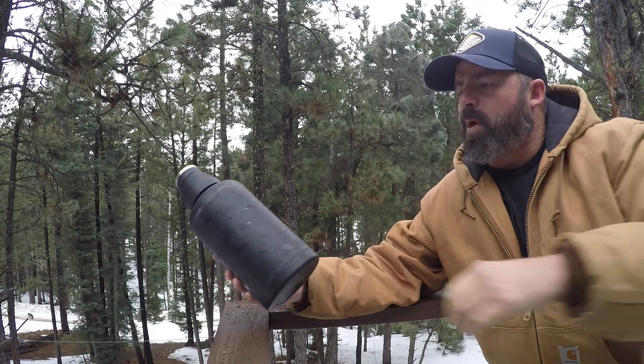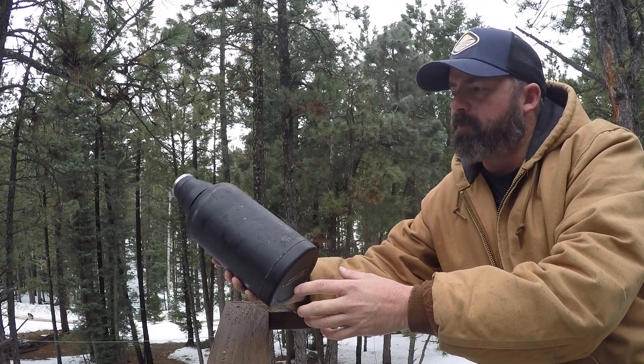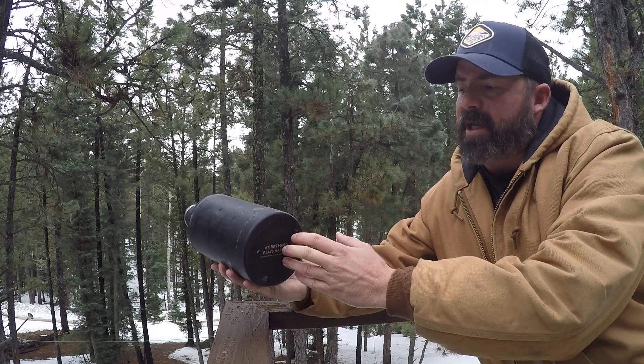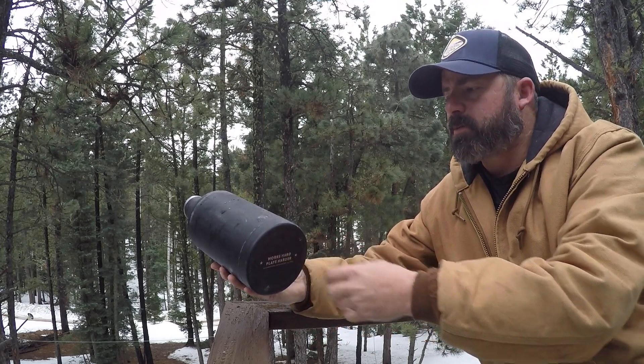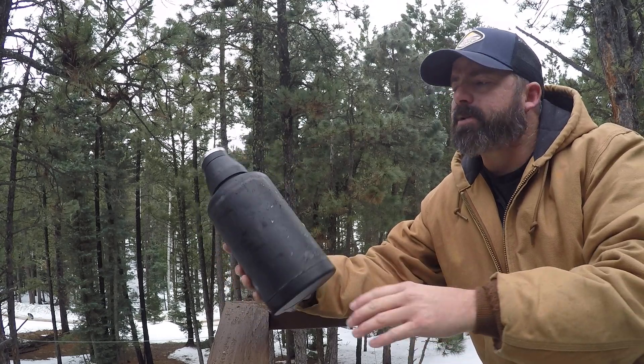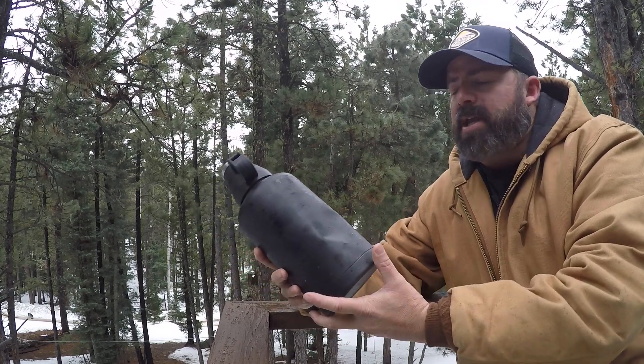It's a double-walled stainless steel vacuum. It's not made in the USA — all their other coolers are, but they can't get anybody to make stainless steel in the US. So, apples to apples, this versus Yeti, etc.